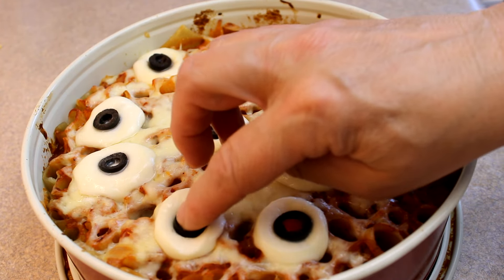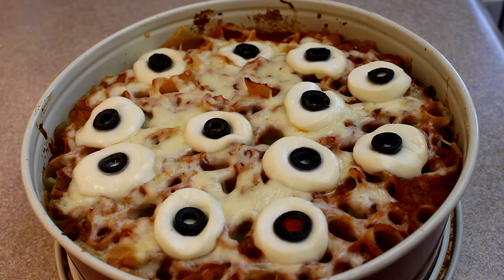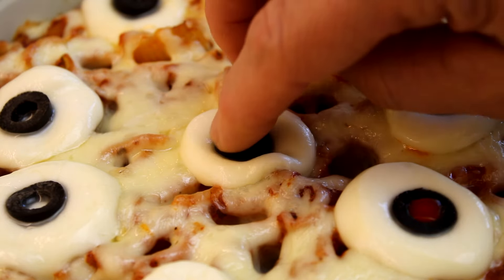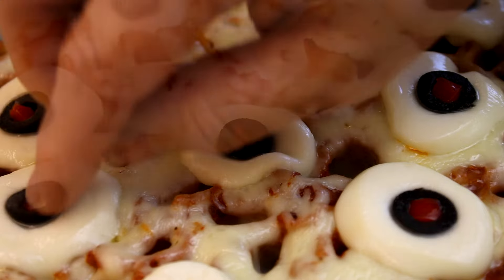Press in the little olive slices — the cheese is a bit melted so it allows them to sink in. For further decoration I added little bits of red pepper in the center for eyeballs, but you could also use green olive, yellow pepper, all different colored eyes if you want, or just those pimentos you find in the center of green olives.